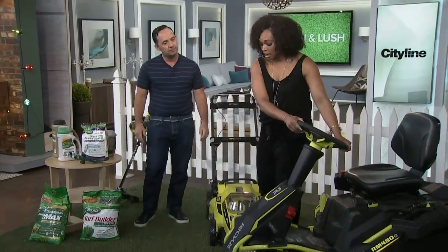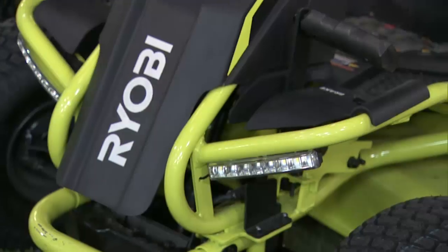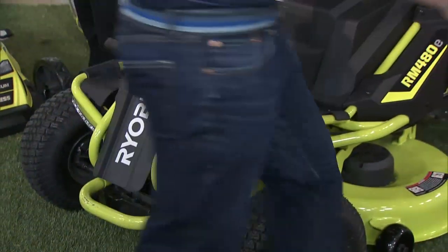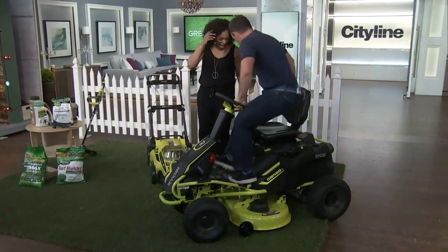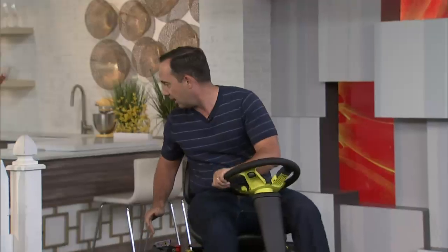I want to know how much lawn you need to have one of these. I have no lawn at all — but you don't actually need a lawn. This is what you use to go to Tim Hortons! Bye!